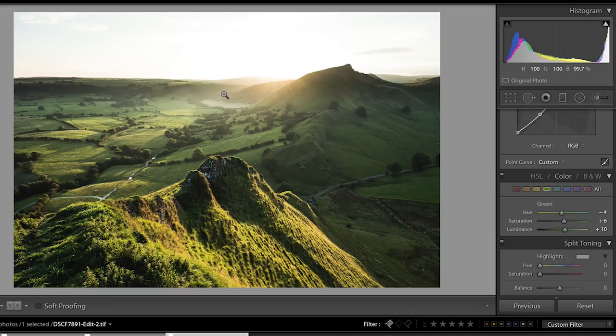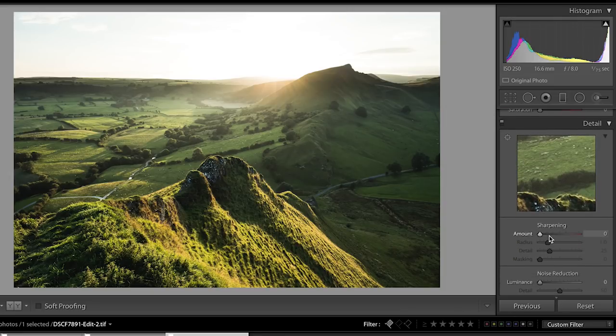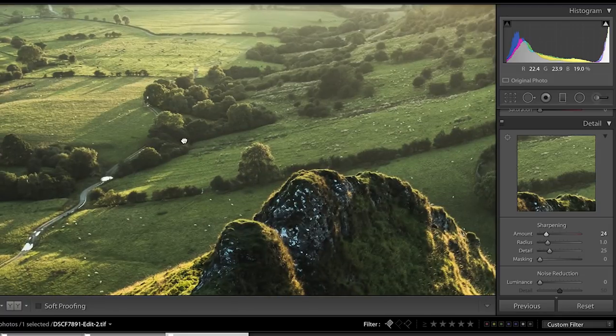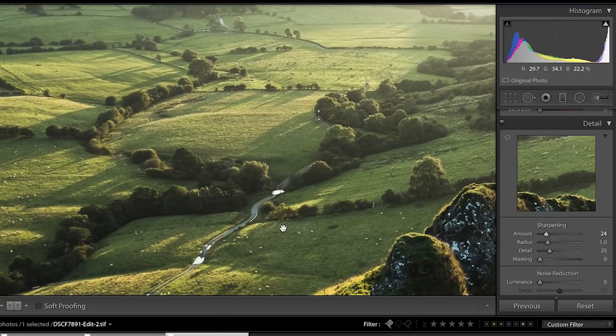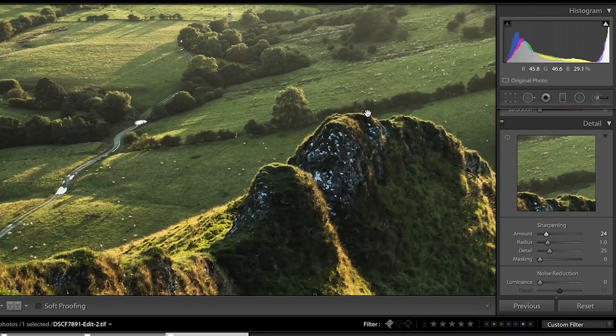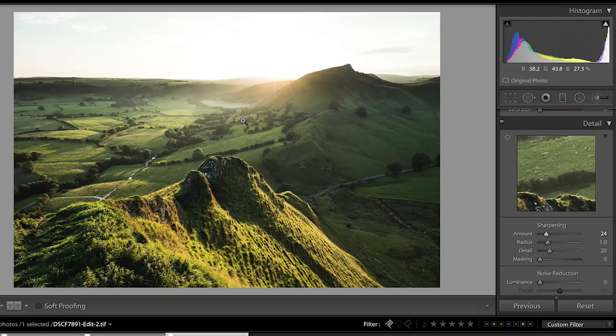Apart from the top of the image which is a little too bright at the moment, this is starting to look quite good. I'll increase the sharpening on the image and zoom in to see what that looks like. It looks great — you can pick out all the sheep in the fields, which when I print this you'll see really well. Images printed just show all the detail and look absolutely amazing. This is one such image that will look great printed.